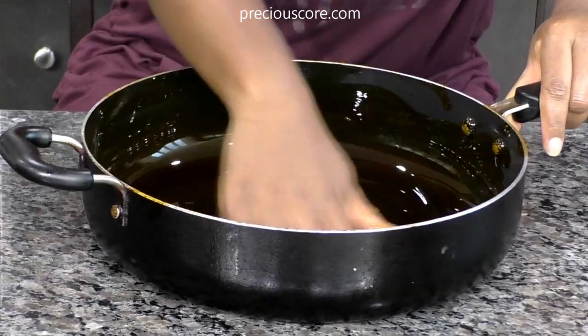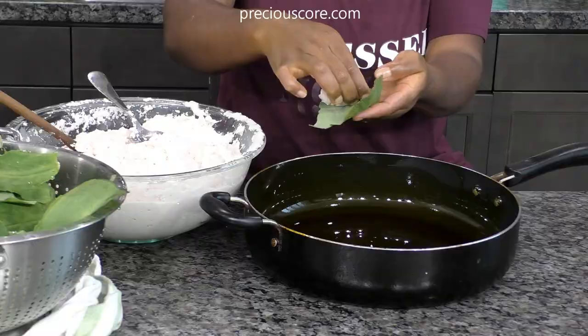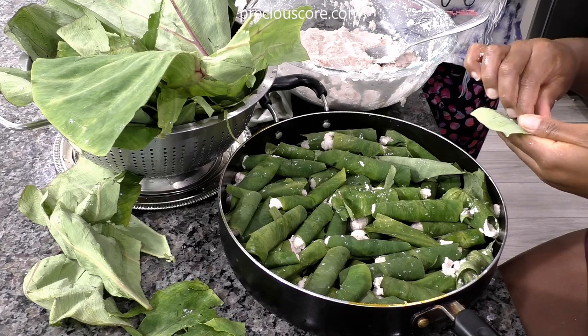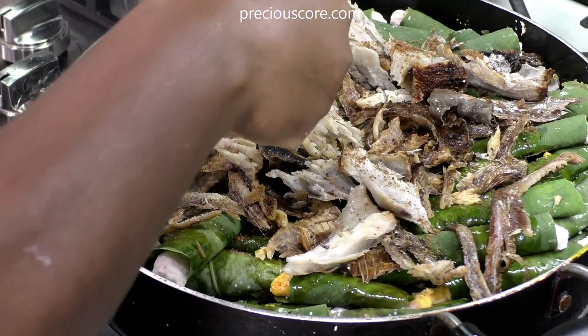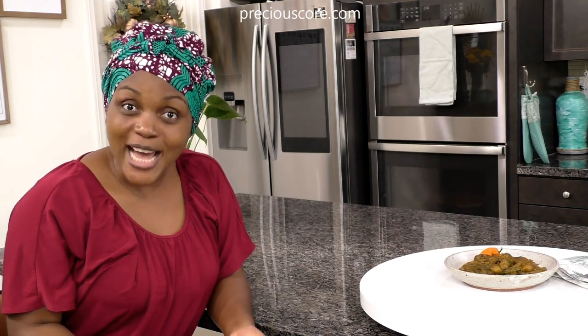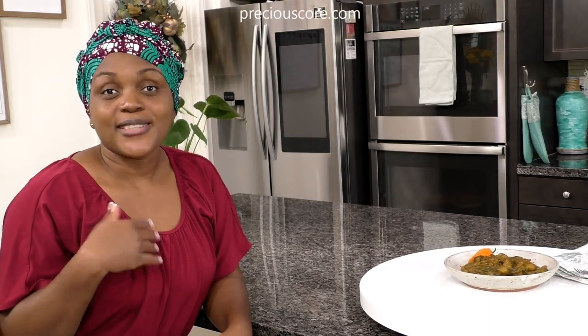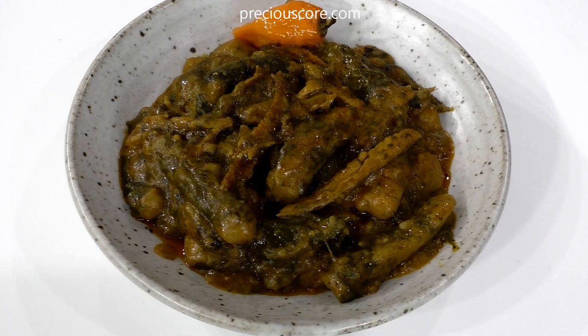Before I get to that part, let me tell you all about ekpang. Ekpang, also called ekpang nkukwo, is known by different names — in Cameroon it's called ekpang, in Nigeria it's called ekpang nkukwo. It's a meal made up of coco yams, also known as taro, that are grated, then wrapped in coco yam leaves, and cooked with palm oil. The flavor is out of this world.